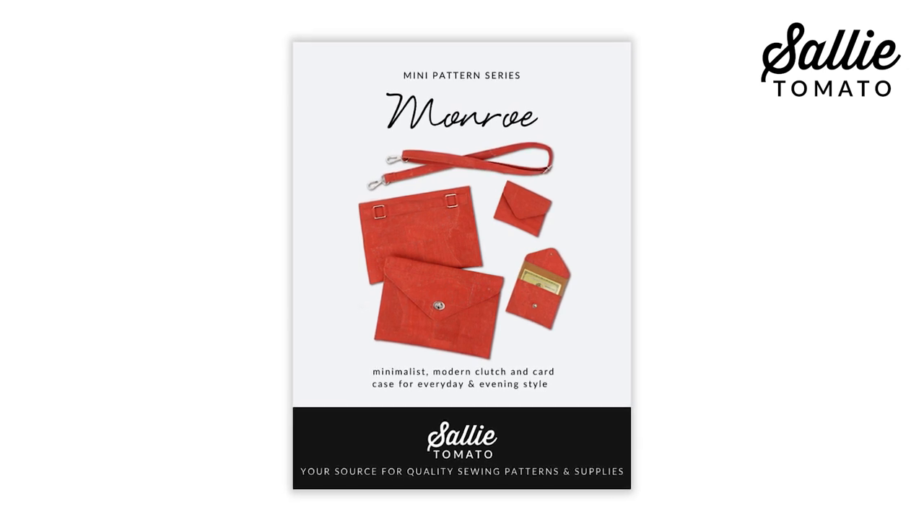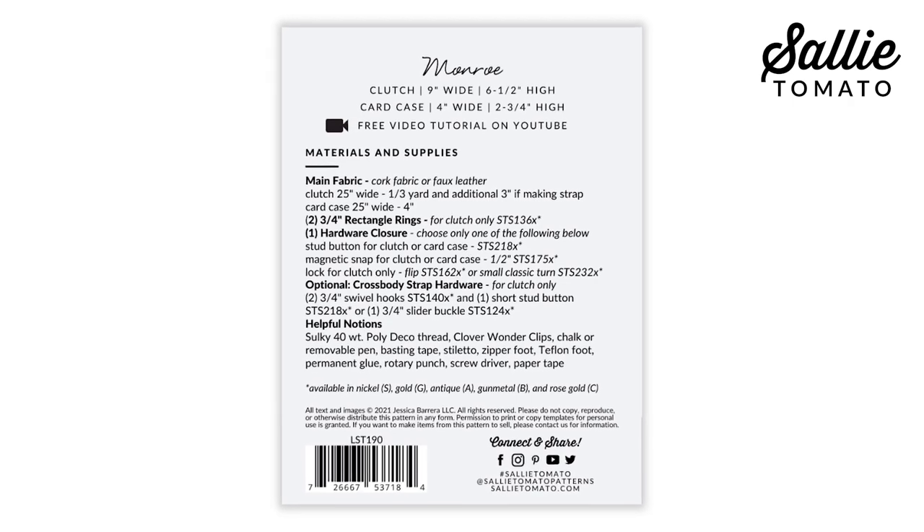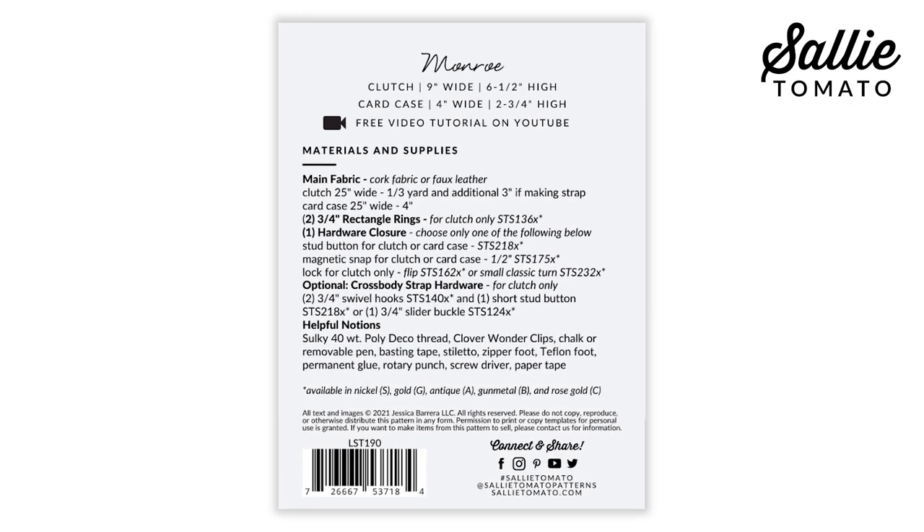Be sure to purchase the pattern before taking this class. The pattern and your supplies can be purchased from our website or requested at your local quilt shop. Please remember to shop local whenever you can.